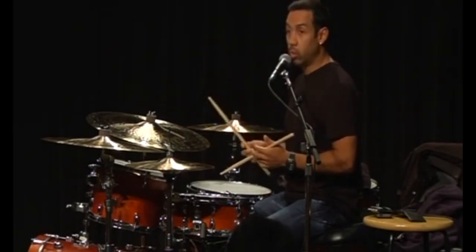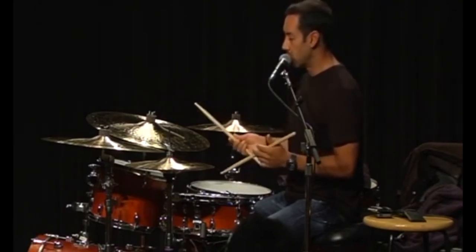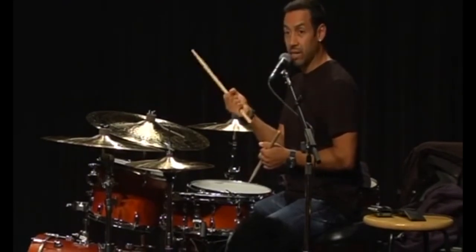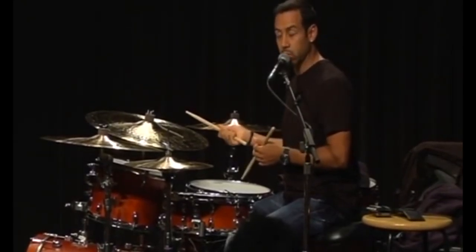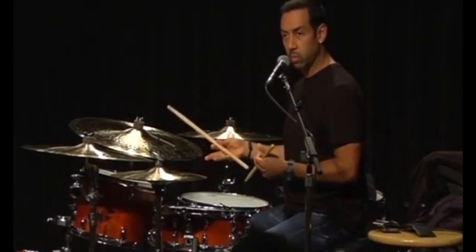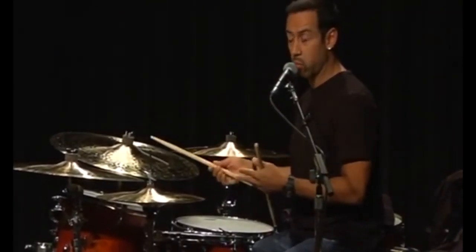And the way to do it — after experimenting a lot, I've come to the conclusion that when you hold the stick tight, you're kind of killing the sound, the vibration of the stick and the cymbal. So what I started doing is holding the stick in a different way to make the cymbal sound a little better, to make it sing and to make the stick also vibrate more.